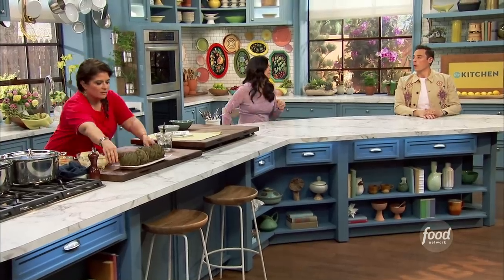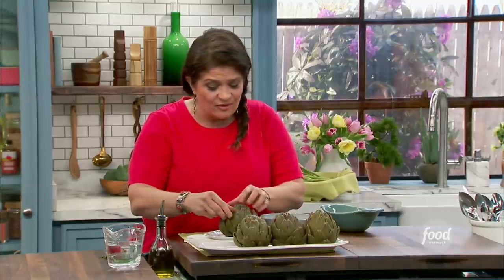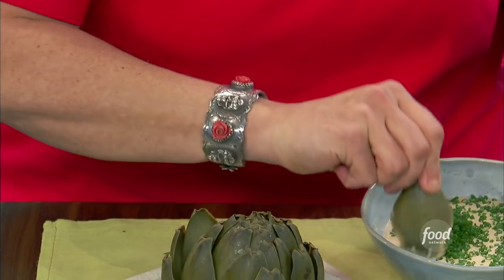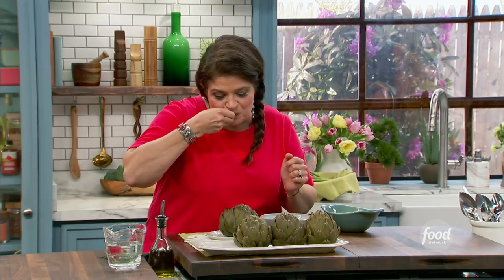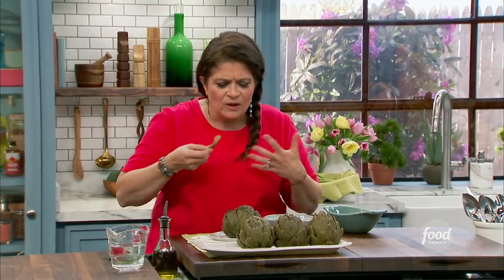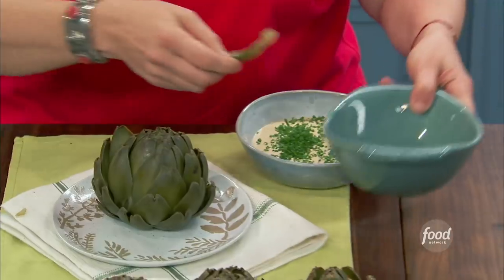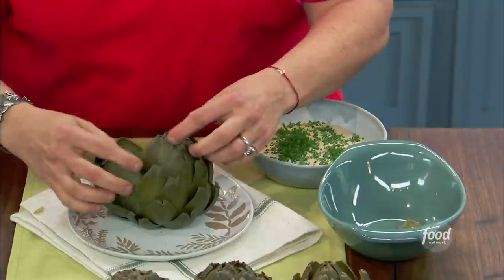I see a steamed artichoke on the menu, I'm going for it. And now I'm going to be making them at home all the time. So I eat every leaf — what you're really doing is going for that kind of meaty bottom. Dunk, scrape. It's really fun to eat. You need a little bowl, like when you eat mussels. Eat all the petals.